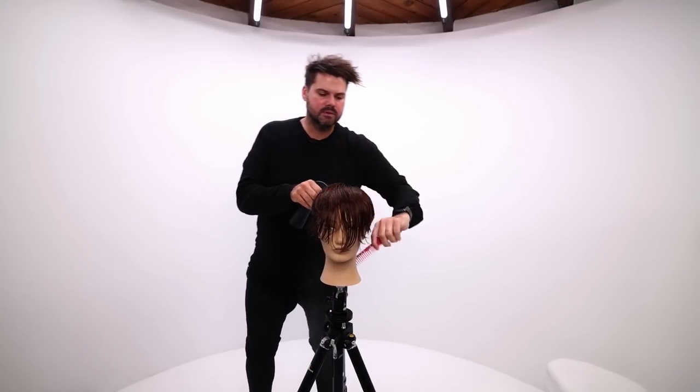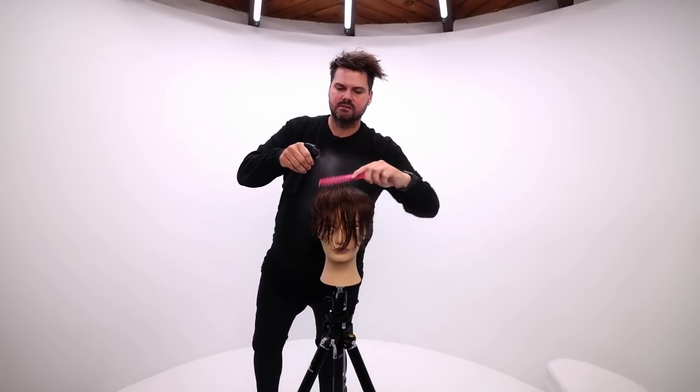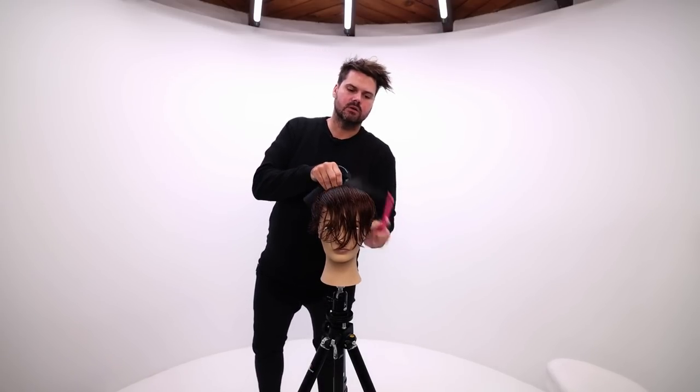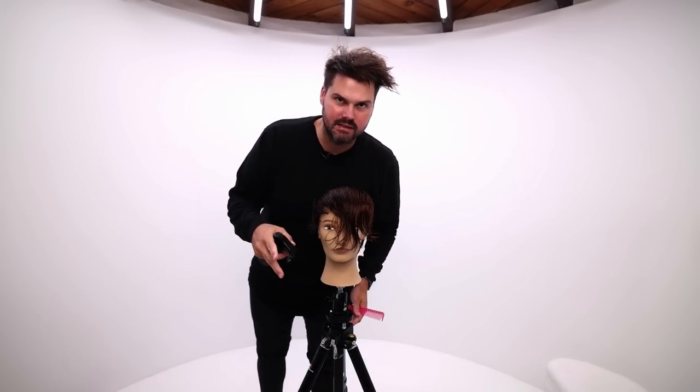What's up guys? Welcome to today's class. So the plan today, I want to do a little scissor over comb work — I'm going to show you guys scissor over comb technique, which will be a fun segment for this video. I'm also going to show you guys stationary guide on the top of the head and also a traveling guide, and I'm going to break down that technique.